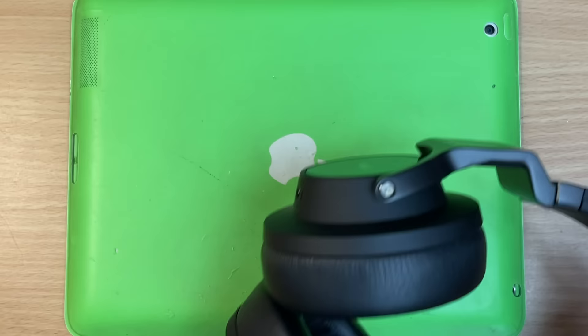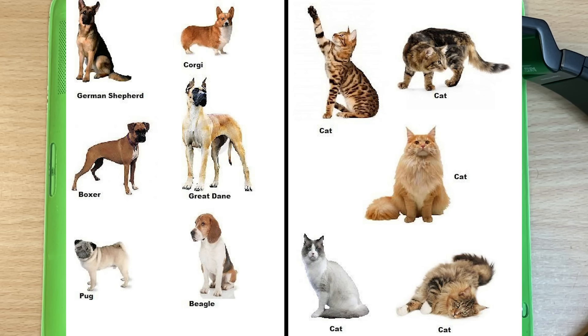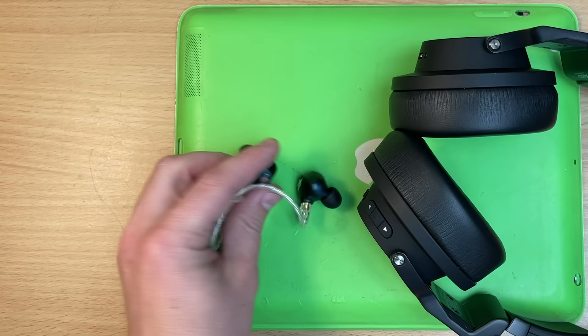Normal, non-weird looking headphones. Like dogs, there are many breeds of headphones. The cats are much harder. But in layman's terms, you've got ones that go in your ears, and ones that go on or over them.